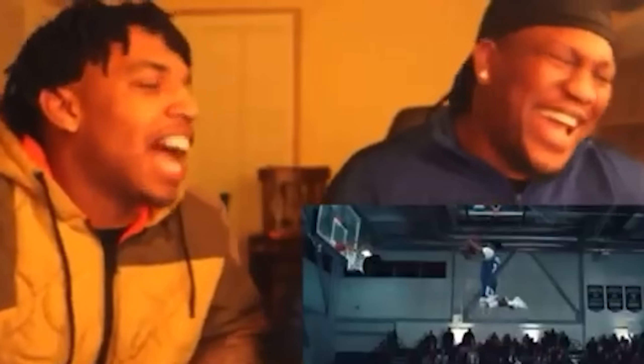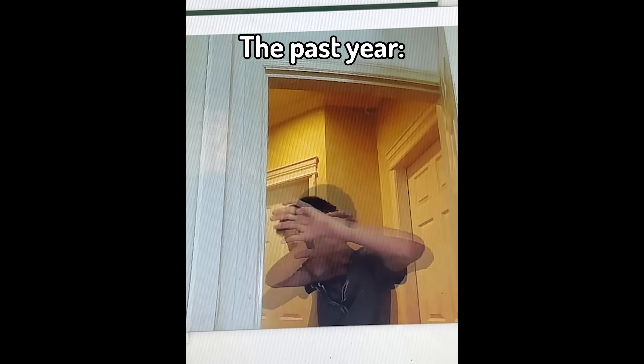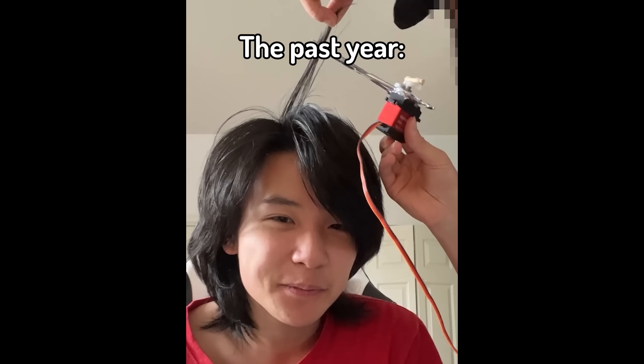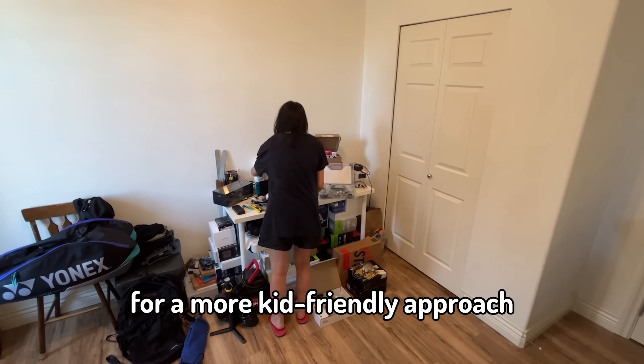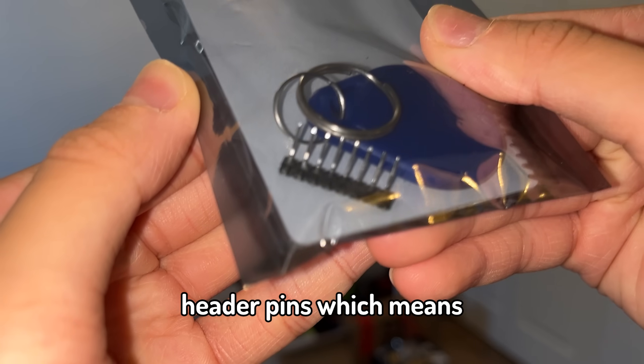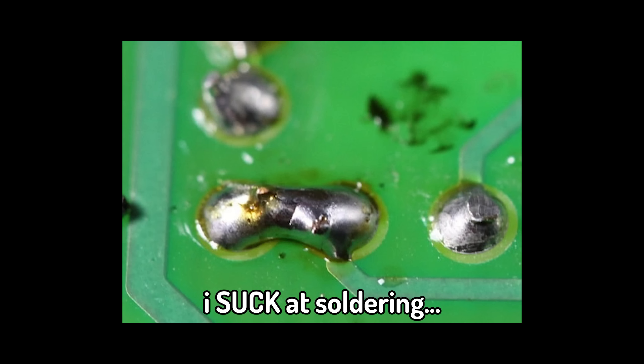But just so we're clear, I would never hurt my little brother. So I looked around my desk for a more kid-friendly approach and I found this RFID module and a card, which came with header pins, which means that I will need to solder this myself. And if you guys didn't already know, I suck at soldering.